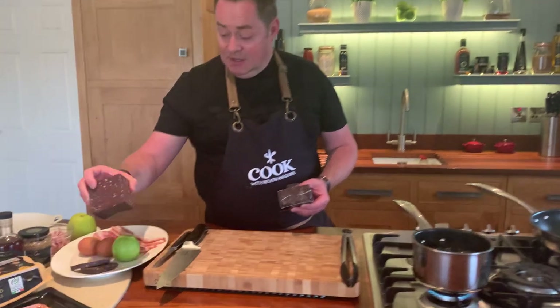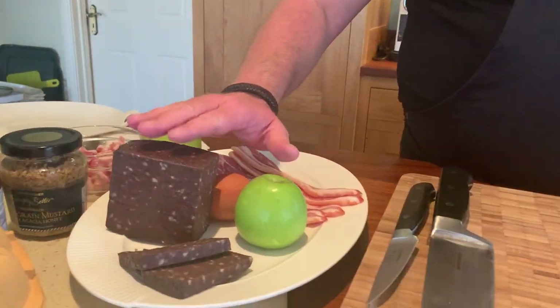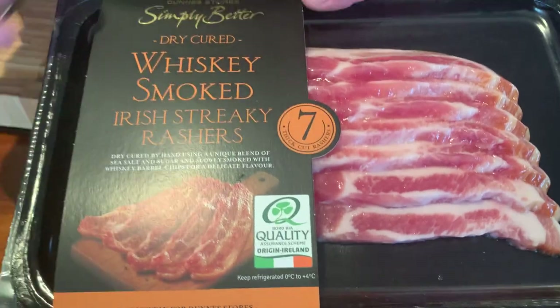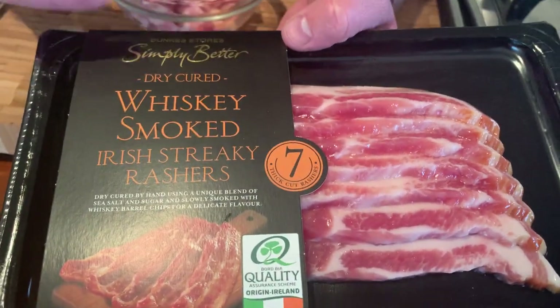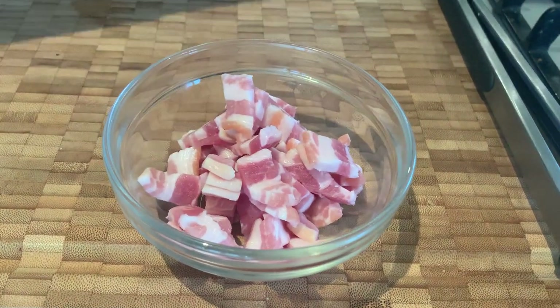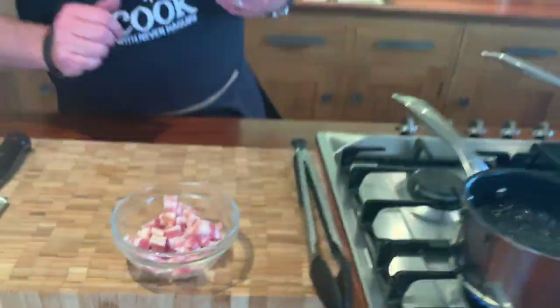I'm just going to literally warm that up, but the first thing I need to do is make some lardons — fry off some lardons. I'm using the streaky bacon, looking for this Bord Bia quality mark. These are the whisky smoked dry cure Irish streaky rashers and all I've done is cut them into long little strips — what you call a lardon.